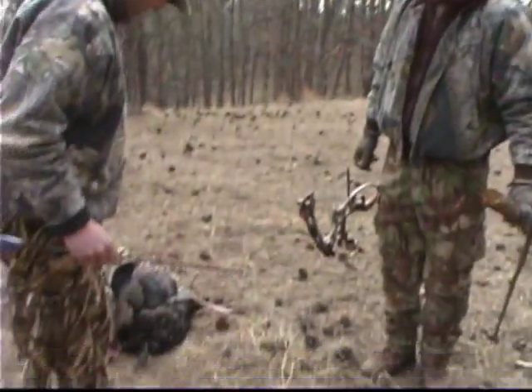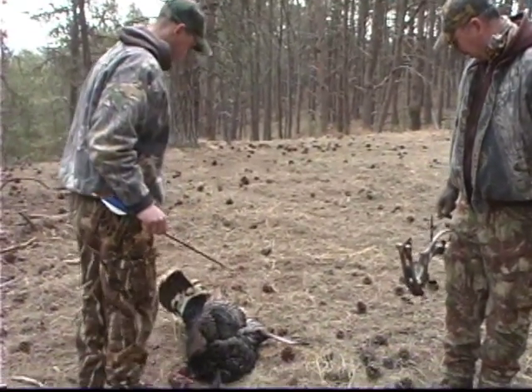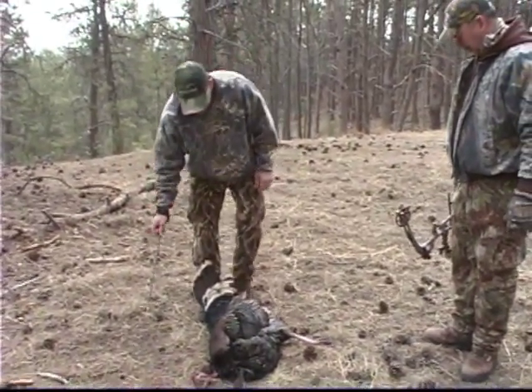Wow. Amazing. Totally amazing. Alright, well congratulations. Let me get you set up there and we'll take a nice picture with you and that bird.